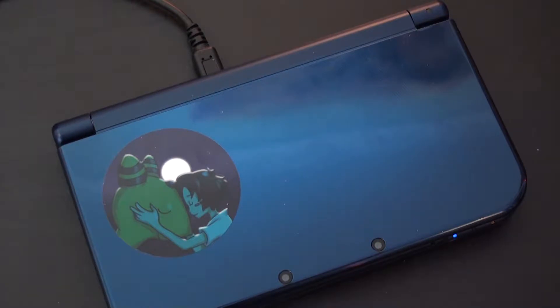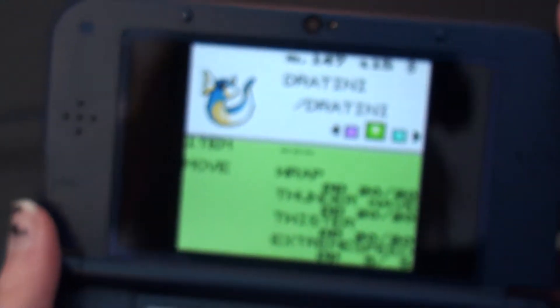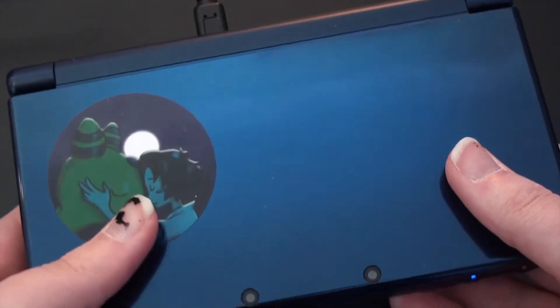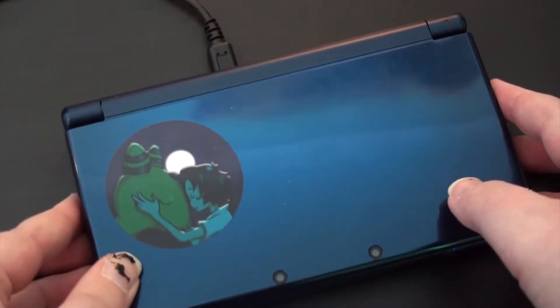This is the 3DS that I use. It's a New 3DS and it looks like a pretty normal New 3DS, right? But the thing is that this is actually a capture card device, because it has a capture card installed inside it. Physically you won't notice any differences except that it has a USB port connected to it, and that allows me to connect my 3DS to my computer and stream my gameplay onto my computer.